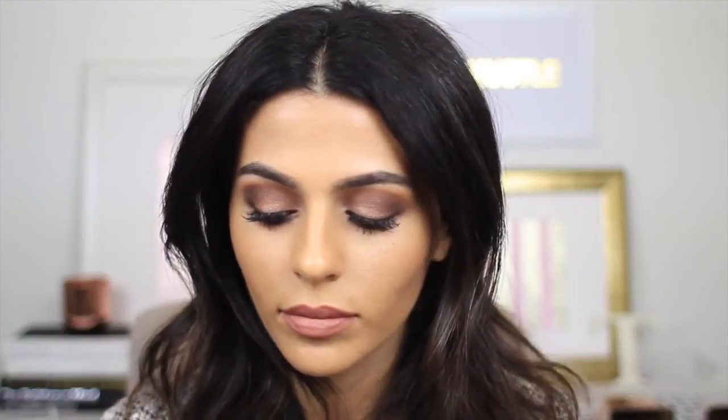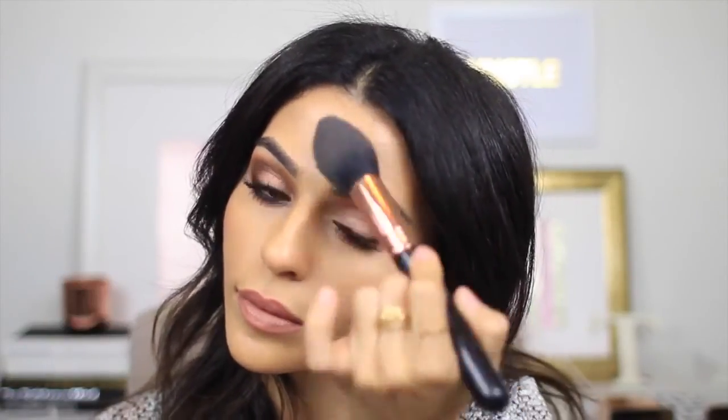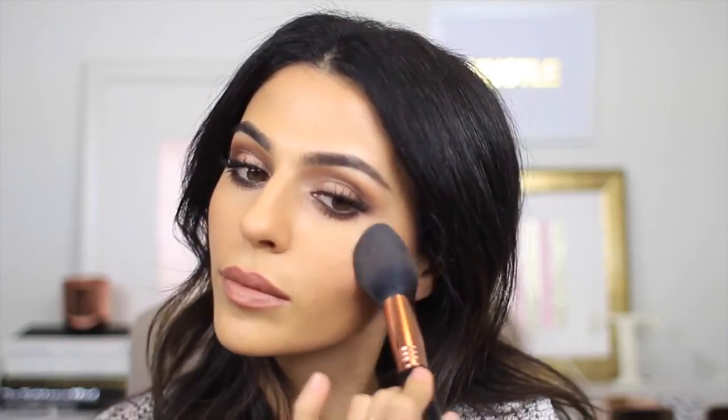For my blush I'm just dusting on a very neutral shade by Charlotte Tilbury. And for this look I do want to highlight just a little bit, so I'm taking this new highlighter by Dose of Colors — it's just a nice champagne shade — and applying that to the tops of my cheekbones.